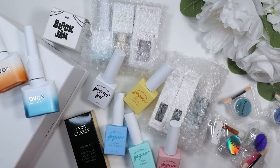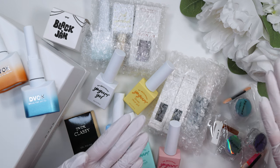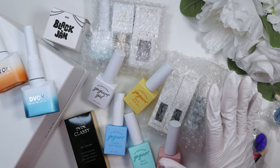Hi everyone! Welcome back to my channel! It's Kai, and today I have for you yet another haul! I have a problem — I buy way too many nail supplies — but I hope that all of these hauls are helpful to you if you're looking to order any of these products. I will give them a swatch and talk a little bit about them, what I think on first impression.